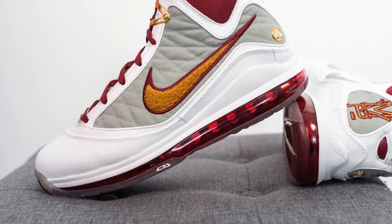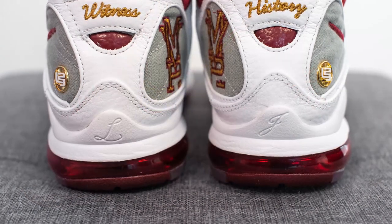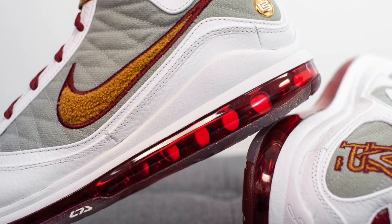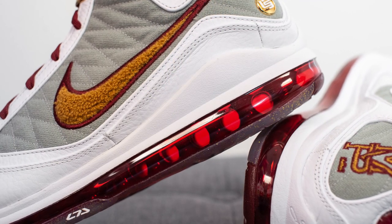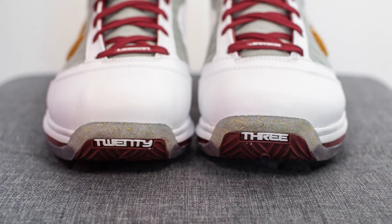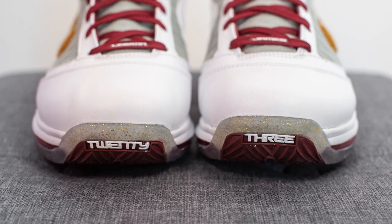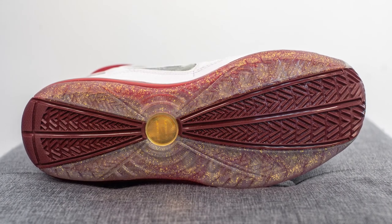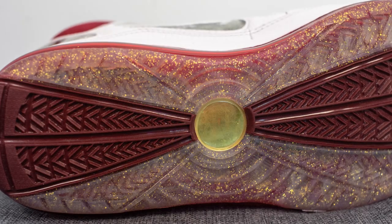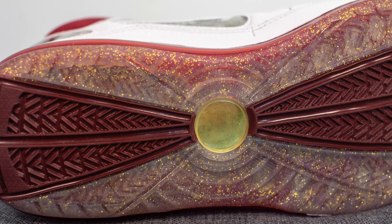The upper of these LeBron 7s sits atop a full length Air Max unit under a Phylon foam midsole. On the back heel we have the letters L and J on the Phylon. The air unit is colored in team red to match the upper and provides a ton of impact protection. We also have '20' and '3' on the front of the shoe as a nod to LeBron James' jersey number. The outsole is done in a combination of team red rubber with translucent hits on the outer edges featuring a gold confetti effect, finished off with LeBron James branding in a circular hit in the center.